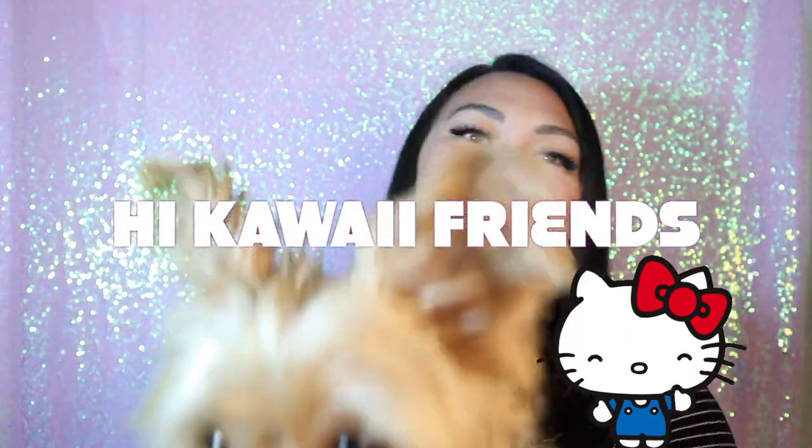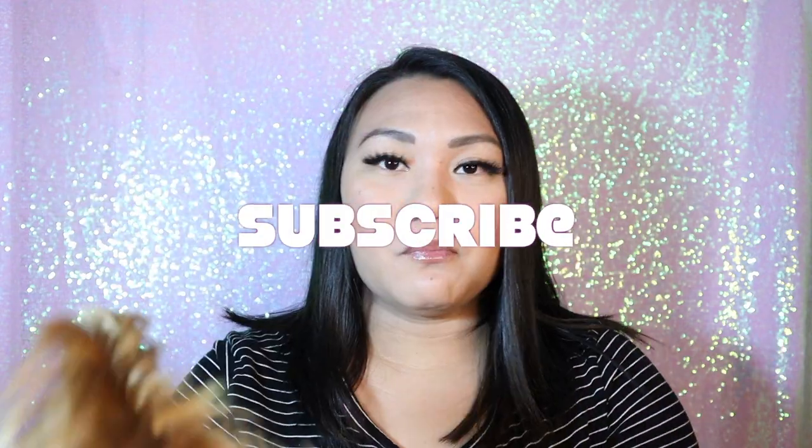Hey, what's up YouTube? Me and Cosmic, we're back to film our Hello Kitty Loot Crate unboxing. This is our last box out of a three-month subscription. This video is very late — I think this box was probably delivered beginning of the year, but I've been very busy. We're back on track to filming some videos. Let's open this box.